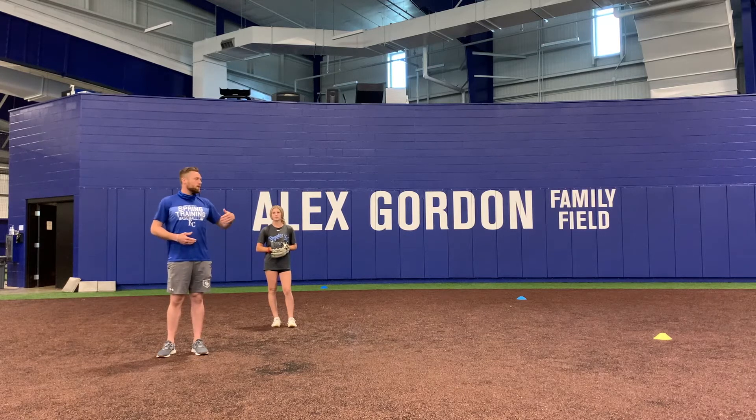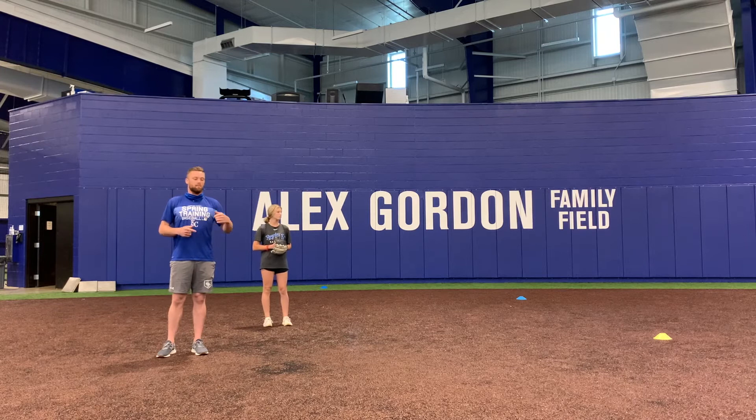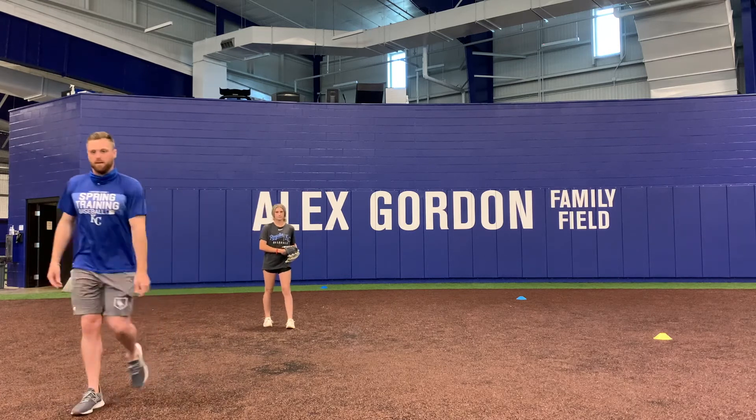What you're going to do is break to your left or your right straight across, and then come back to your original spot, work to a 45-degree angle back, come back to your spot, and then go straight back. Now Taylor is going to demonstrate it and you can watch it right here.